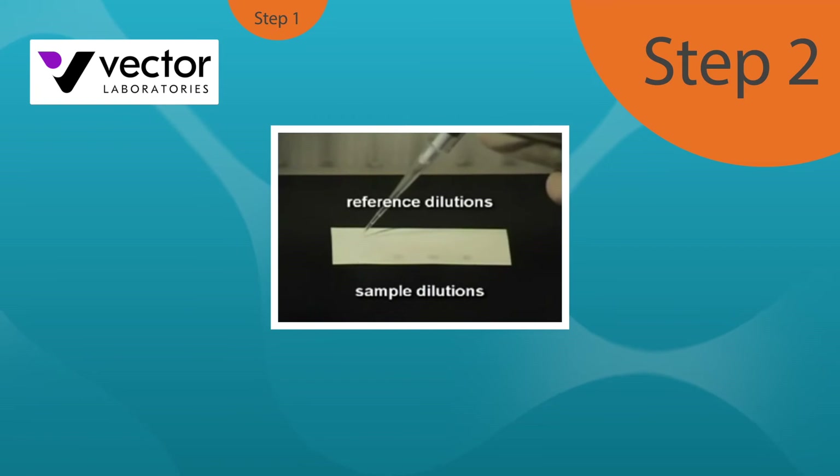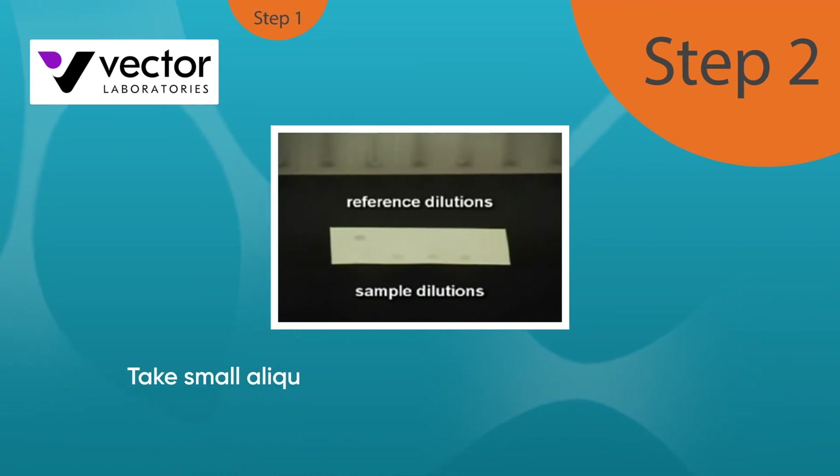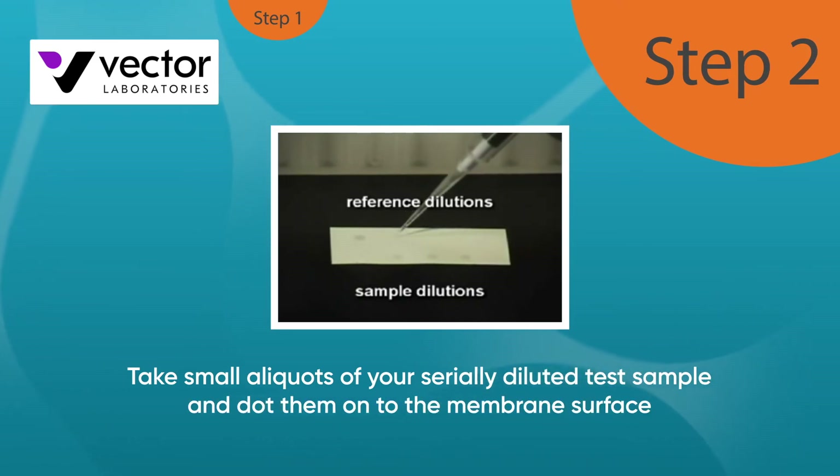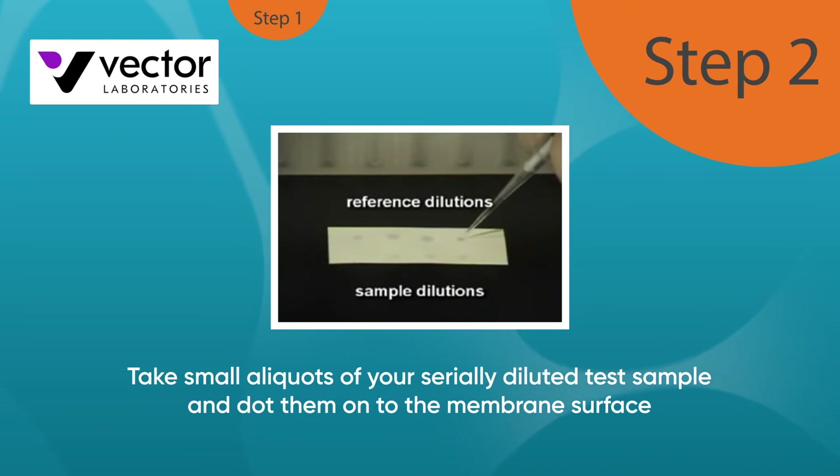Next, prepare the membrane according to the manufacturer's specifications. Then take small aliquots of your serial diluted test sample and dot them on the membrane surface. The dots should be uniform in volume and size — usually 1 microliter or even 0.5 microliters is sufficient — and should be spaced carefully to avoid overlap. Dot the serial dilutions of the reference standard onto the membrane in the same way, placing the dots adjacent to the test sample dots, then allow the membrane to air dry for a few minutes.